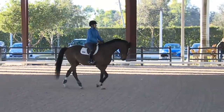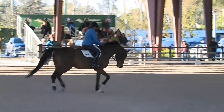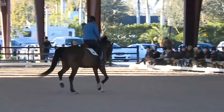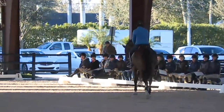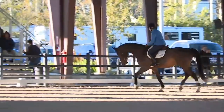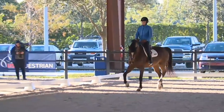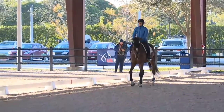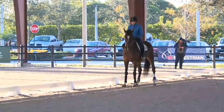Asking him to focus even though he's fresh and a little nervous. So in the walk I'm in a full seat; posting trot, upper body shifts a little forward. The feeling that I have is long arms and short reins, my hands out in front of me, feeling how he accepts my aids.